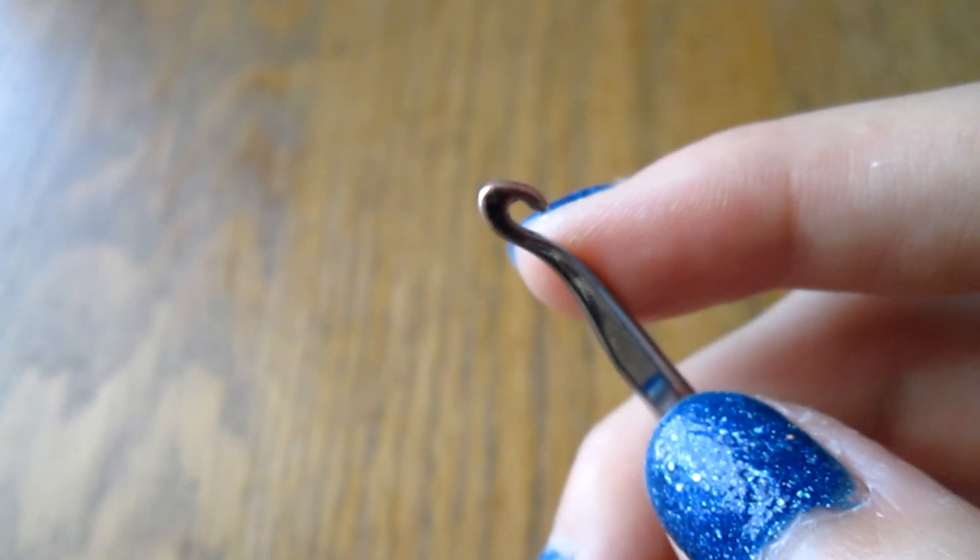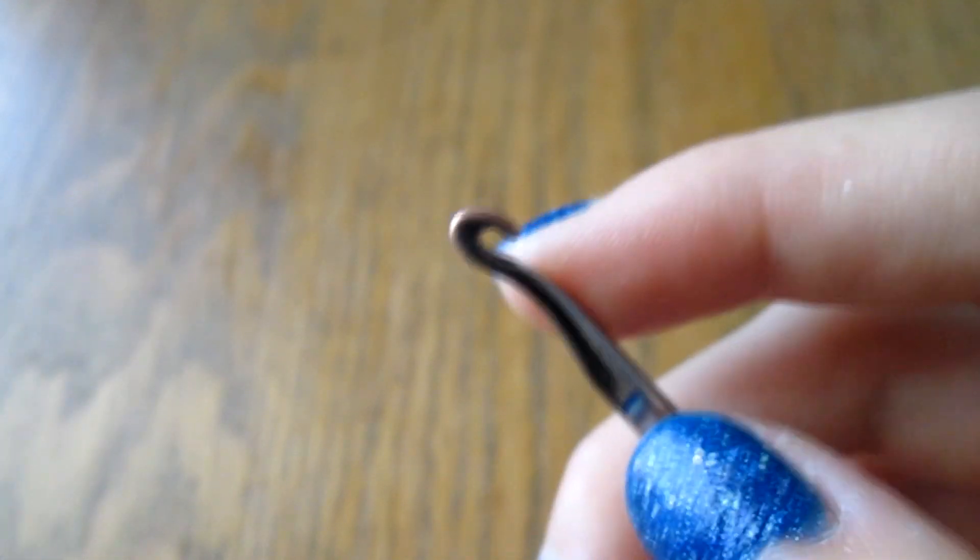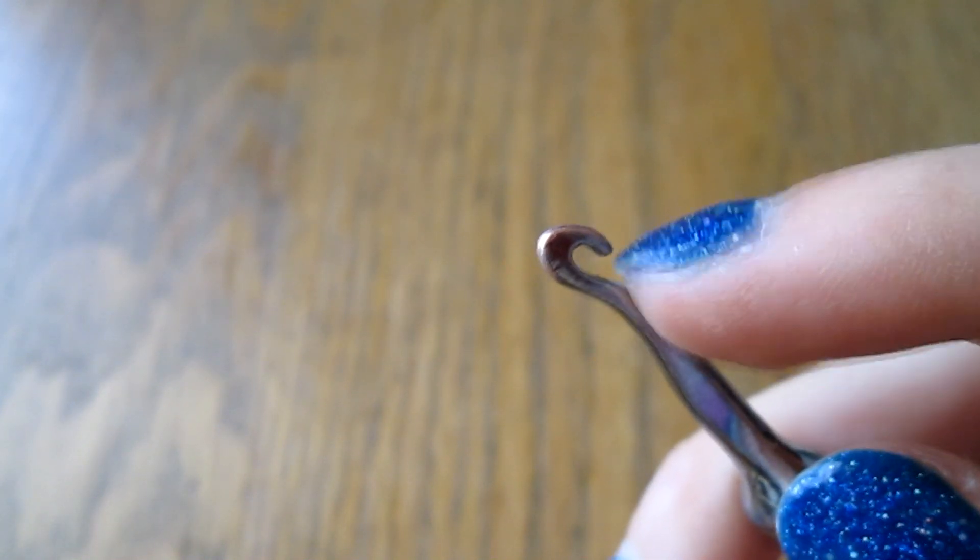Let's get started. For this bracelet, you're going to need a lot of clips to work with, just to work with, but you're only going to need two to actually finish the bracelet. If you have a lot of side clips, it's easier to work with when you're doing this — you'll see later why.